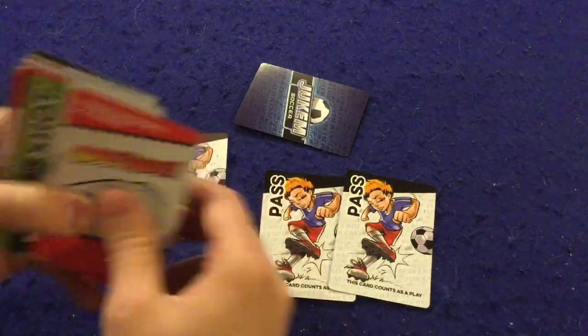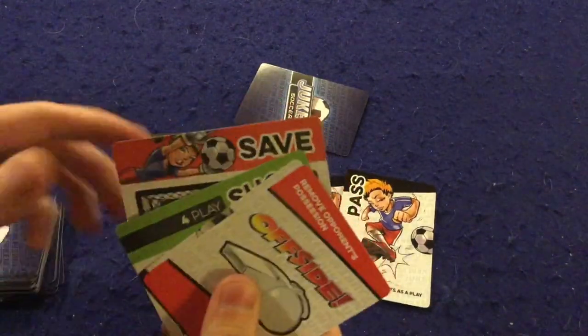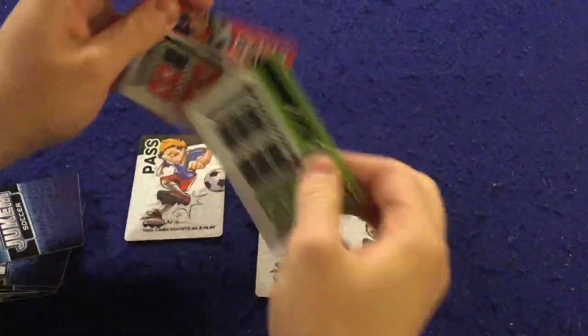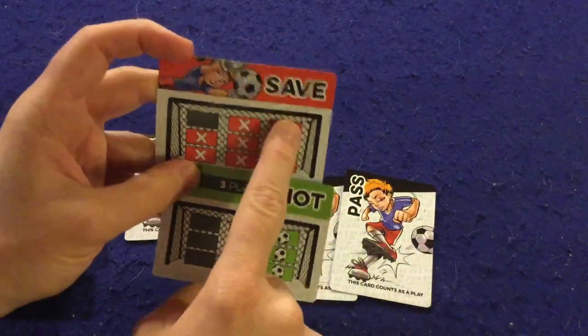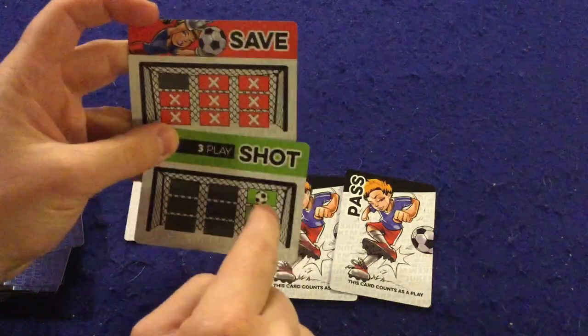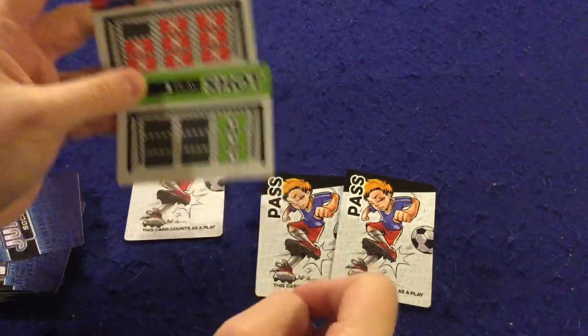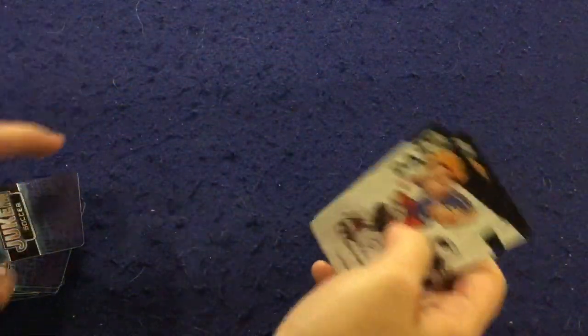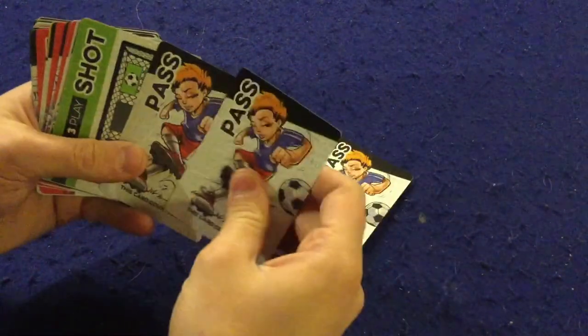I'm taking a shot right now — I'd put that down, and my opponent, if they have it, would also play a save card as they try to block it. We flip it over, compare, and bada boom — I would have blocked this shot because those three X's cancel out these three soccer balls, which means I don't score. All these parts go into the discard pile.